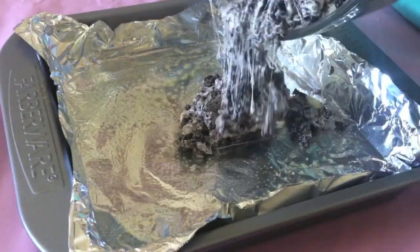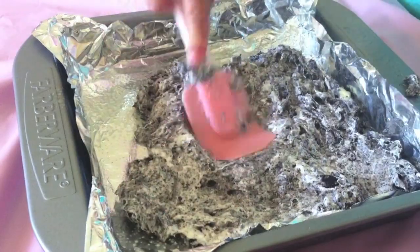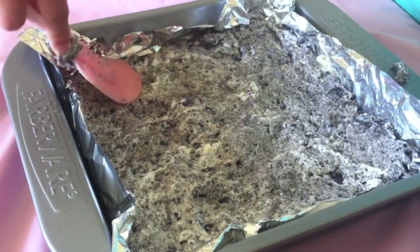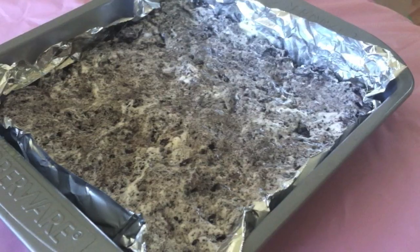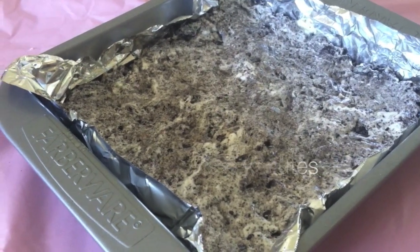After that, you can just spoon it all into your prepared baking pan and spread it out evenly. Let the marshmallow treats set on the counter for 10 minutes until they are firm.